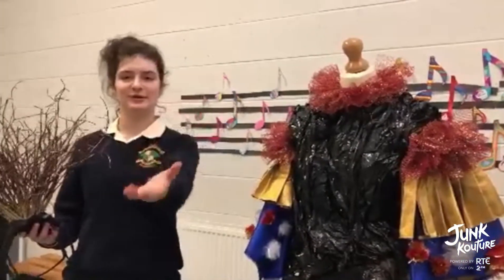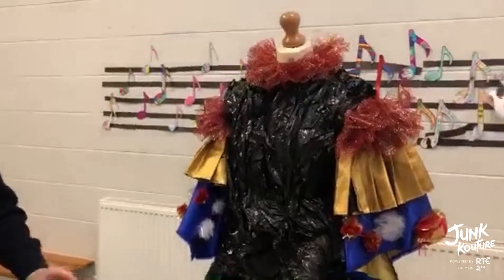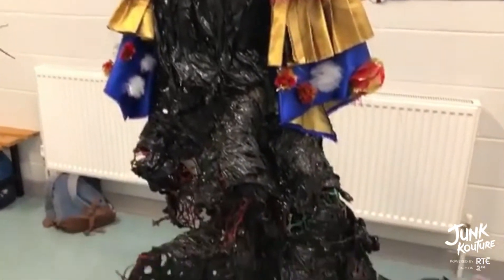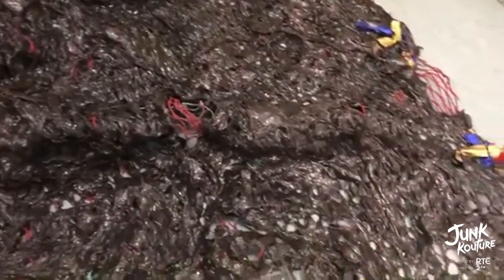Hello, my name is Ruby and my partner behind the camera is Fiona, and this is our creation, Wonderland. We were inspired by the story Alice in Wonderland, and especially by Tim Burton's movie, and especially for the sleeves here.